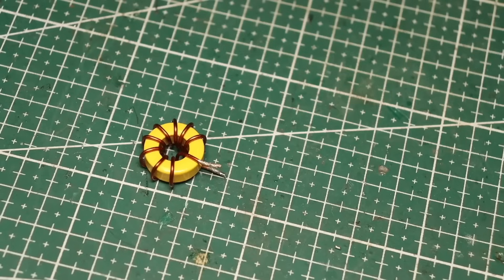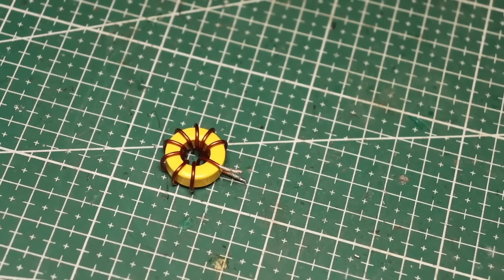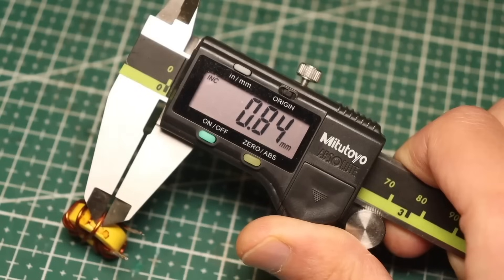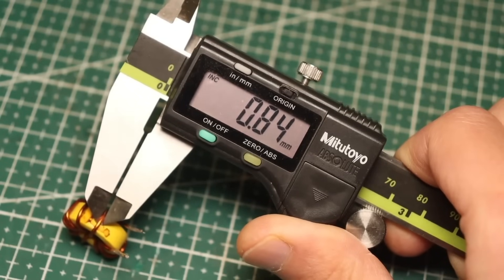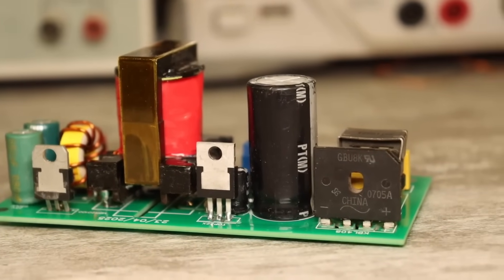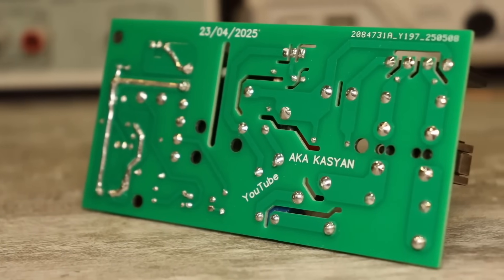The output choke is wound on a toroidal core made of powdered iron, with an inductance of about 3.5 to 4 µH. The winding wire diameter is between 0.85 and 1 mm. After assembling the power supply, carefully check the wiring, then clean the board and start testing.